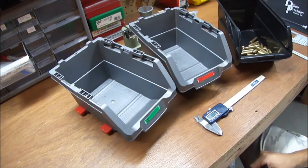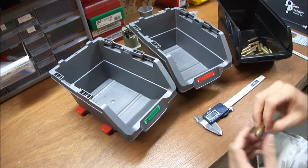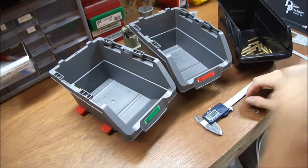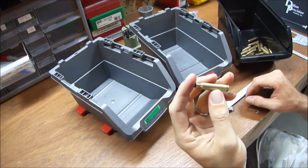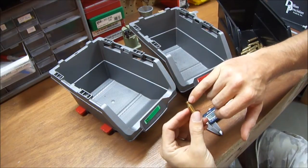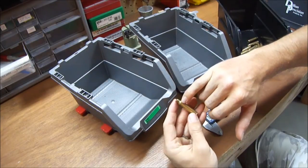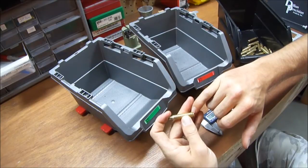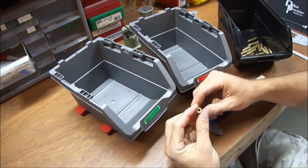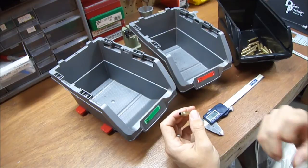We're back. I went ahead and sized up a few of these cases — they're all sized and deprimed. Now my next step is to inspect them for the usual suspects. For 223, I'm looking for splits around the neck, any big dents, dings, stress fractures, and any beginnings of case head separations. Really keep a good sharp eye out — take a good look at it.